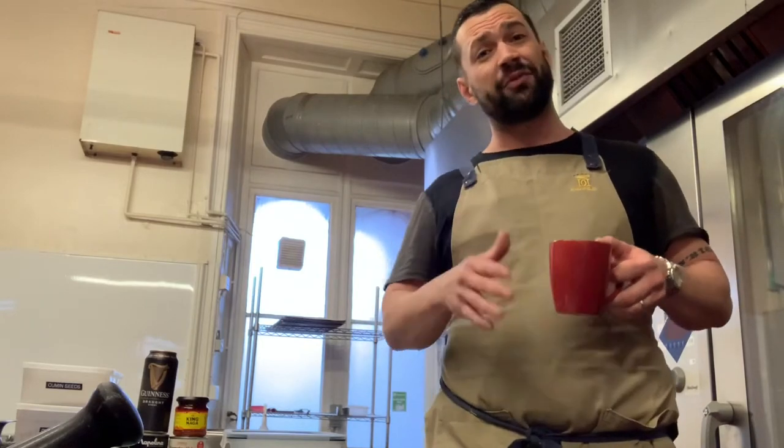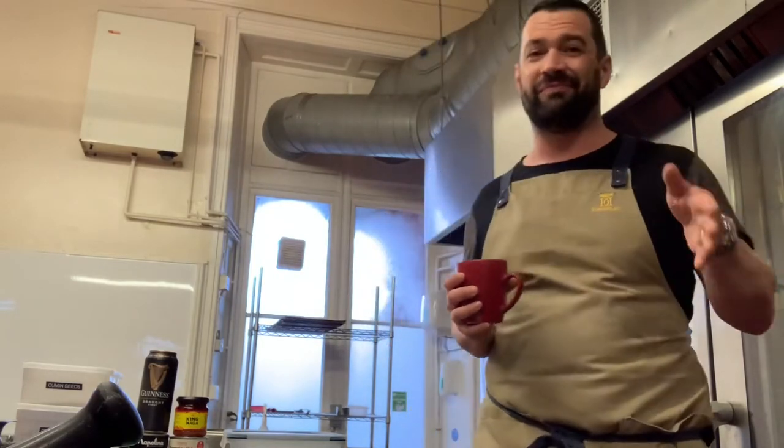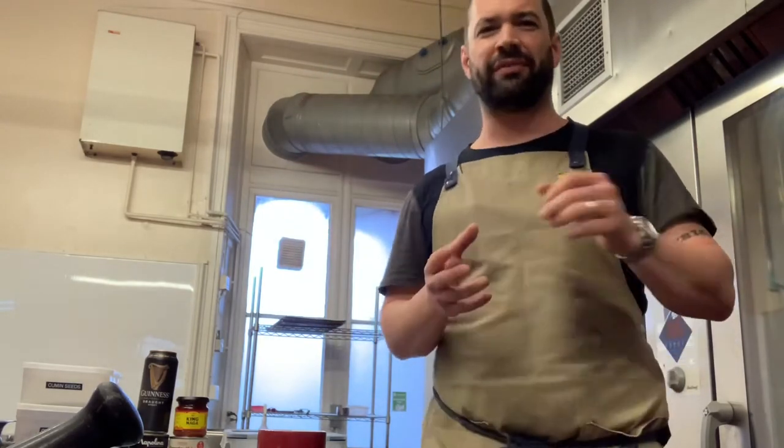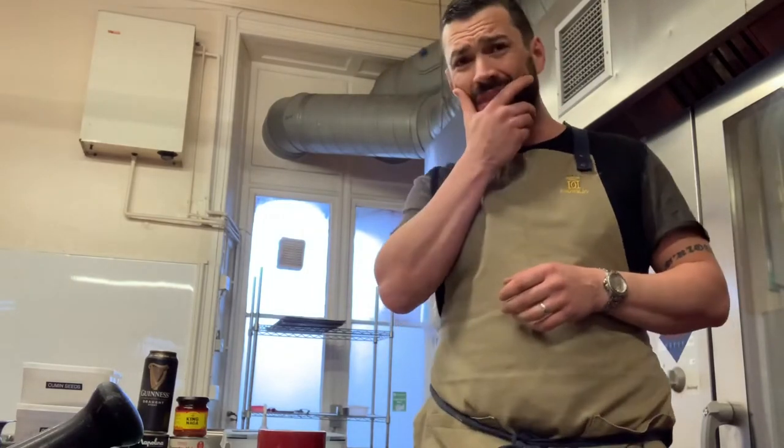I love chili con carne, I really do. I don't have a recipe per se - my own - but what I've done today is created a recipe. I spent very little time doing it to be fair, researched a few recipes, didn't like any of them - they're all a bit rubbish. They're all: grab yourself some mince, some onions, teaspoon of ground cumin, teaspoon of paprika, some tinned tomatoes, some tinned kidney beans, some beef stock - boom, you've got chili con carne. Maybe some chili in there too.